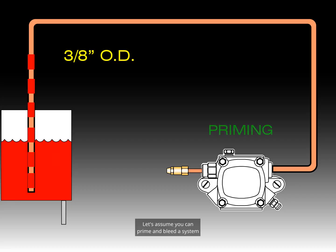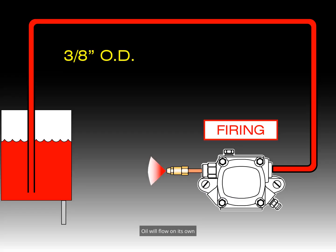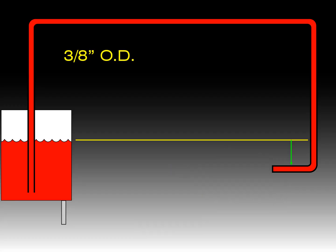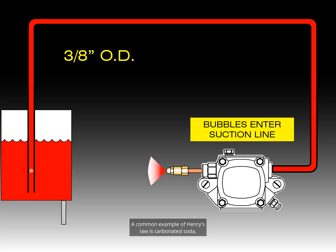Let's assume you can prime and bleed a system until all of the air in the piping is gone. When oil in the tank is higher than the burner, a gravity-fed siphon effect can be established — oil will flow on its own until the oil in the tank is lower than the burner. Unfortunately, in reality, this system will collect air because of Henry's Law of Gases. Atmospheric gases are constantly pushed into the oil in the tank because of atmospheric pressure. A common example of Henry's Law is carbonated soda.